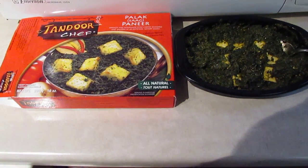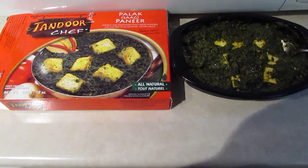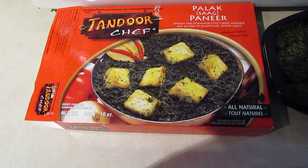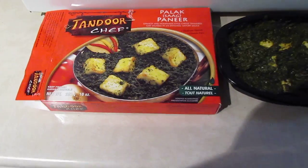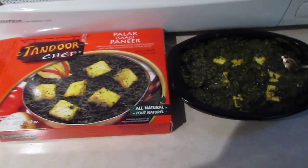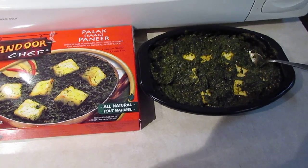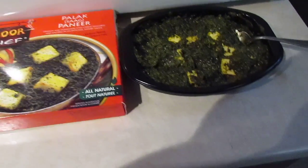Hello again. I'm here today to do another review for Tandoor's Chef. Today I'm going to review their Palak Saag Paneer, which is spinach — a cream-based spinach with little chunks of Indian cottage cheese.